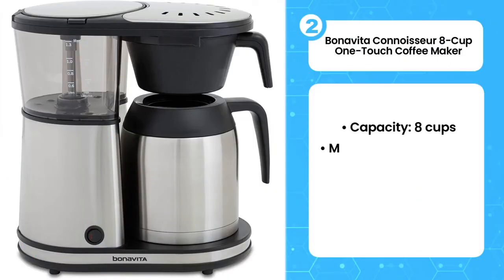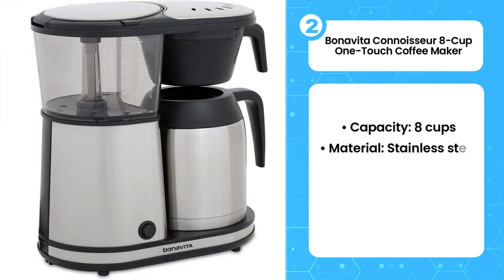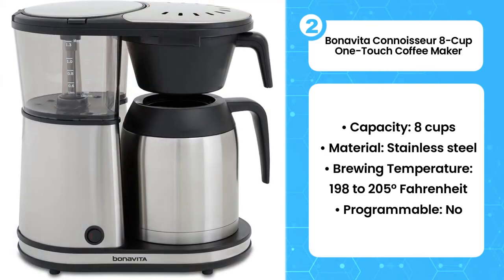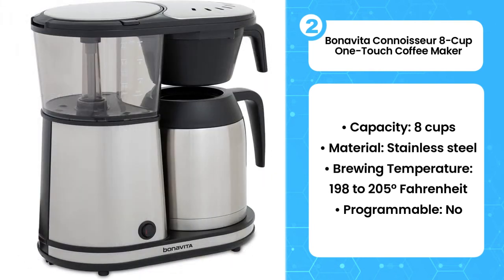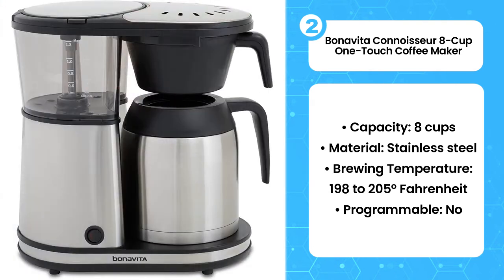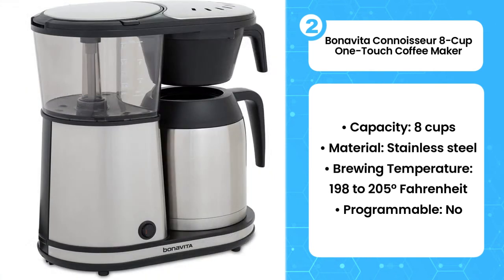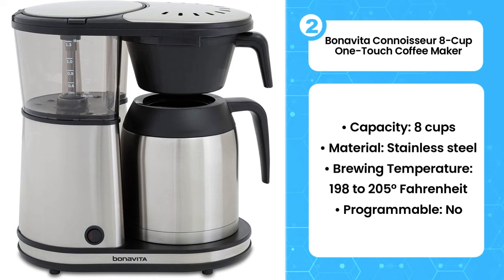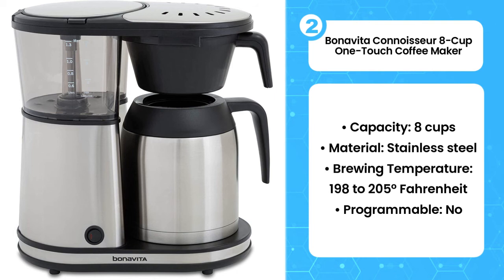The second product on the list is the Bonavita Connoisseur 8-cup one-touch coffee maker. If you're looking for a high quality coffee maker that's simple to use and extremely reliable, you can't go wrong with this model from Bonavita. It gets a solid brew temperature and always produces a solid cup with minimal fuss. One of the features that attract many people is its compact design, taking just a little space on your countertop. This coffee maker utilizes a method called pre-infusion, where the coffee beans are wet just a few minutes before the brewing process begins, allowing the coffee to extract evenly and produce a more consistent brew compared to other coffee brewers.